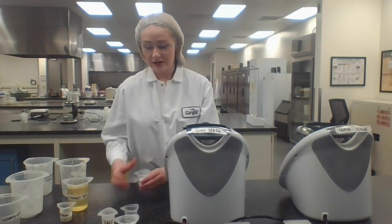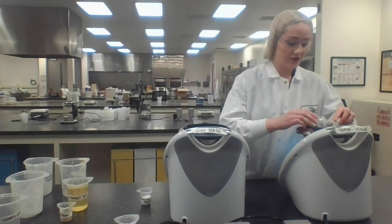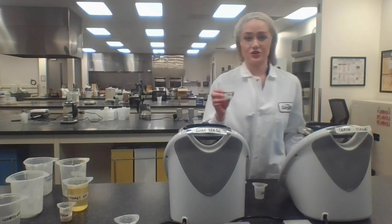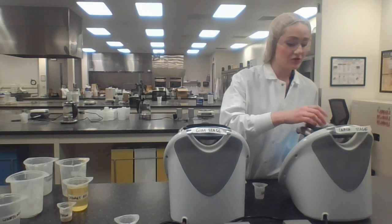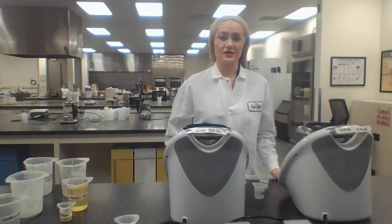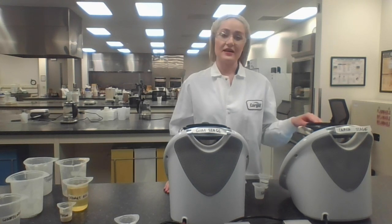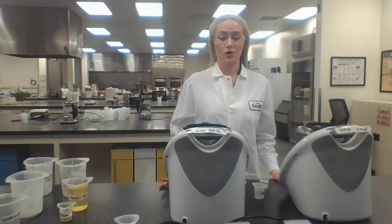Next, I'm going to add two more ingredients: my salt and my acid, which are there for flavor development. And I'm going to be adding my reducing sugar. It's very important that you use the reducing sugar in this step. If you don't use the reducing sugar, you won't be able to achieve the Maillard reaction between the protein and the reducing sugar to create browning in your vegan pizza cheese. Now that I've added these ingredients, we're going to wait for it to reach 185 degrees and hold for 15 seconds.